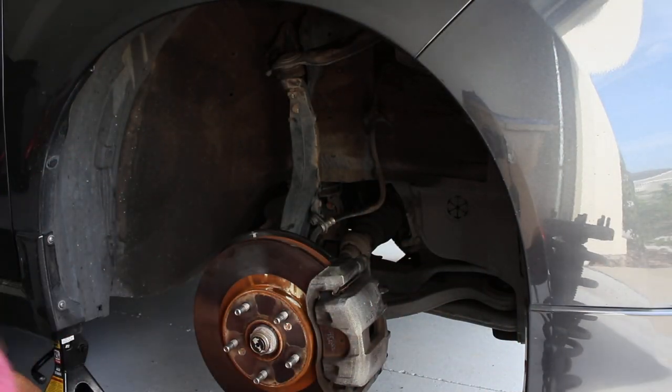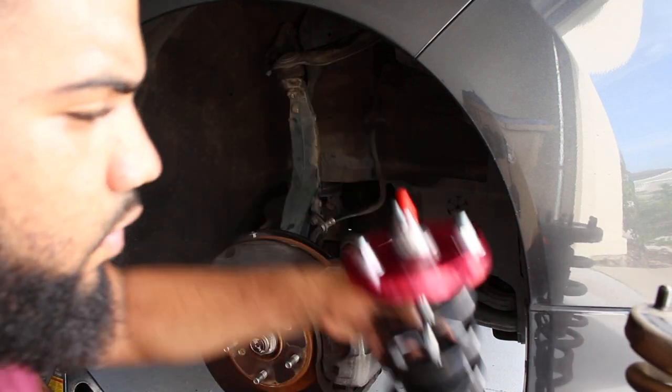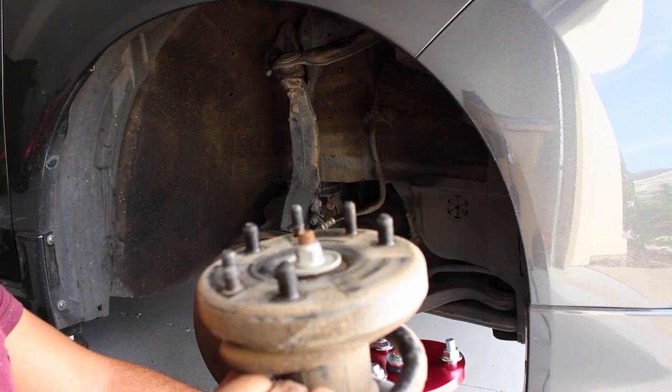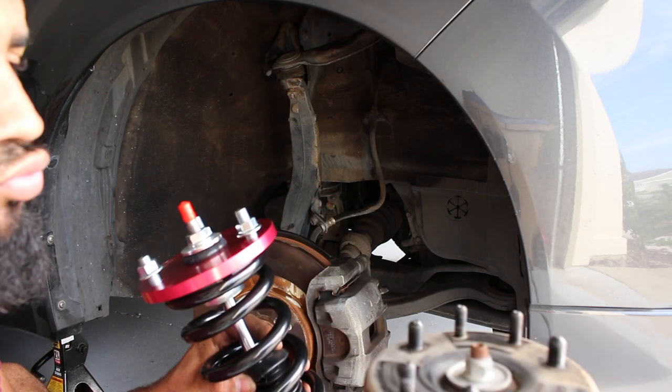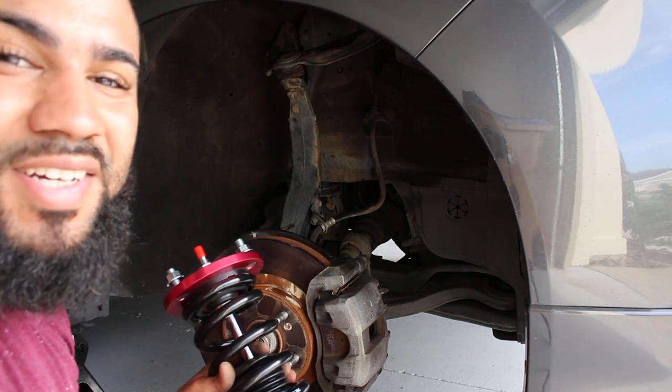One thing I did notice — these struts don't have the holes for the sway bar on top, the brace. This one does not, so I guess I'm gonna lose that. That's what you get for 300 bucks.